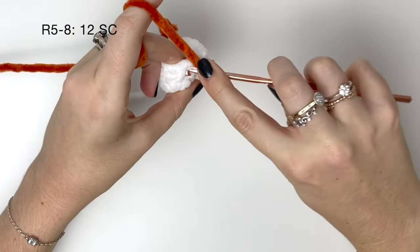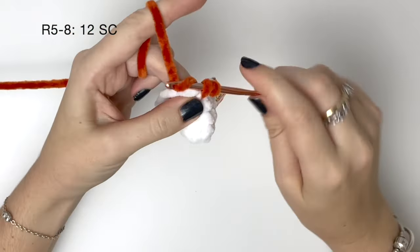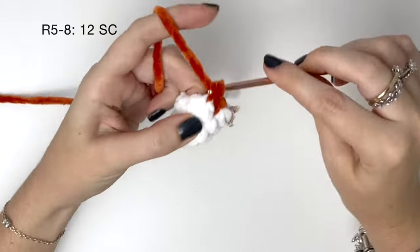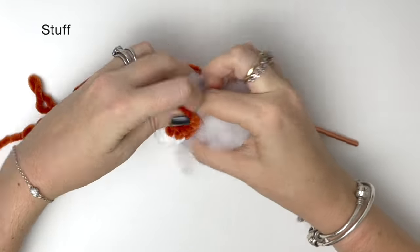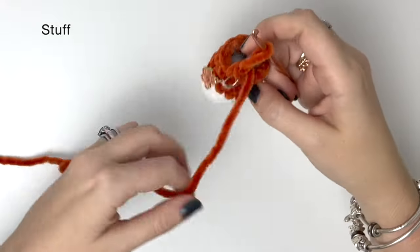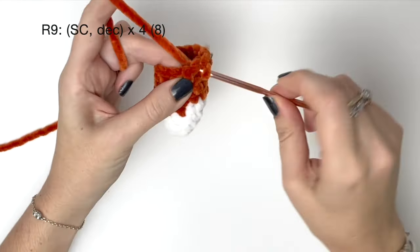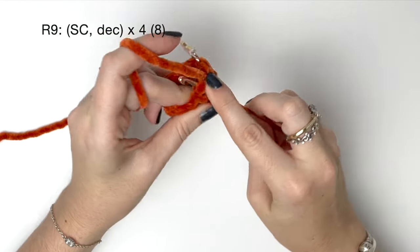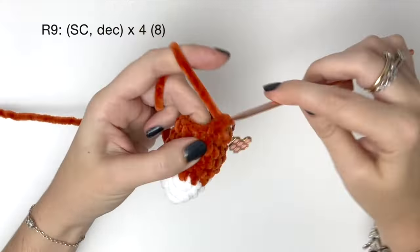For rounds five to eight — that's four rounds — we're doing twelve single crochet around, and I'll do these four rounds off camera. At this point we can start to stuff the tail. In round nine we do a single crochet and then a decrease, and we do that four times to bring us down to eight stitches.